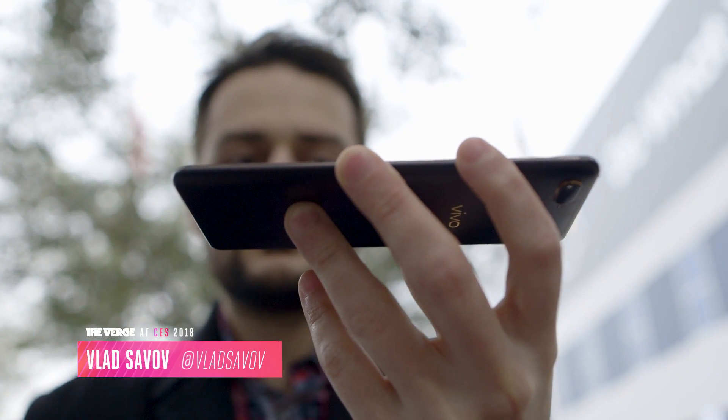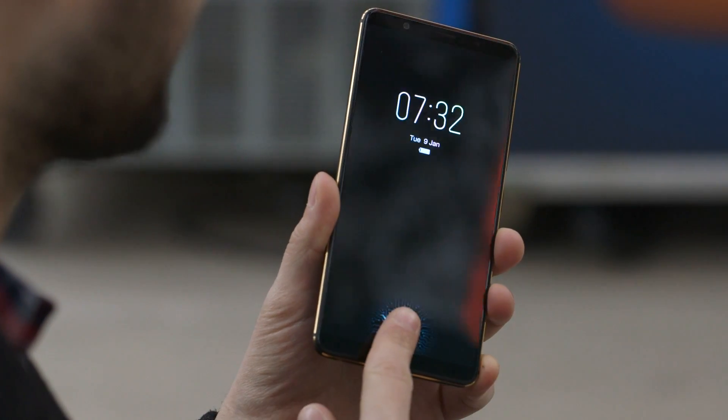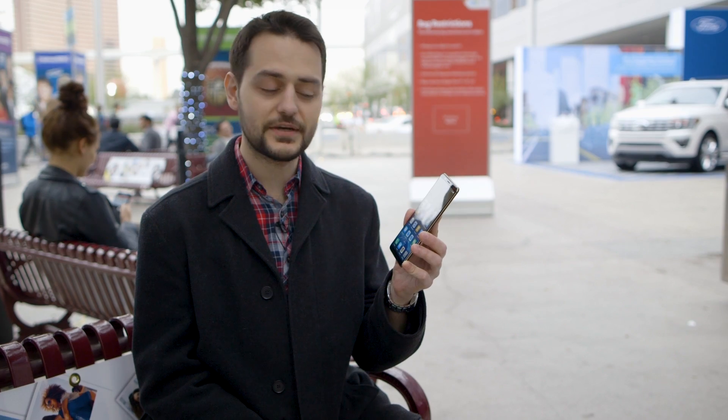Hey, I'm Vlad with The Verge here at CES 2018, and the phone I have in front of me is the first one to have a fingerprint sensor integrated into the display. And it actually worked.